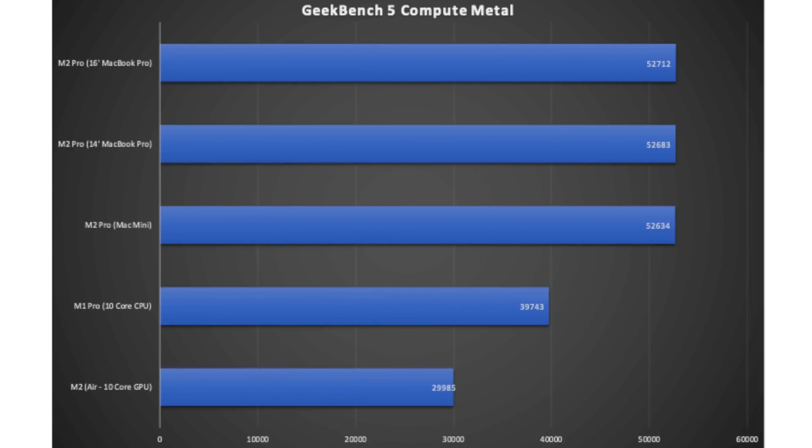Geekbench 5 also has a Metal compute score, which tests GPU graphics power. From the M2 Pro Mac Mini up to the 16-inch MacBook Pro, there's very little difference — they're all very similar. You can see clear improvements over the M1 Pro 10-core version and over the standard M2 chipset. The M1 Pro's relative strength here comes from having more performance and graphics cores.